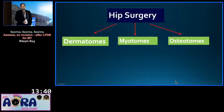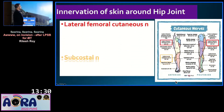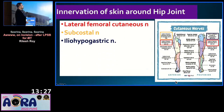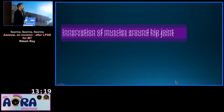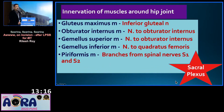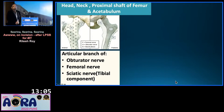Before that, I have to review the dermatomes, myotomes, and osteotomes. The dermatomes are supplied by the lateral femoral cutaneous nerve, the subcostal nerve, the ilio-hypogastric nerve, and the superior clunial nerve. The myotomes are all from the sacral plexus. Coming to the osteotomes, the head, neck, and proximal shaft of femur and acetabulum are supplied by both the lumbar plexus and the sacral plexus.